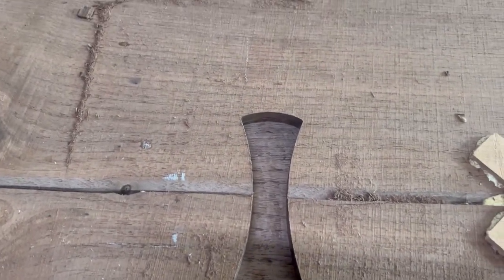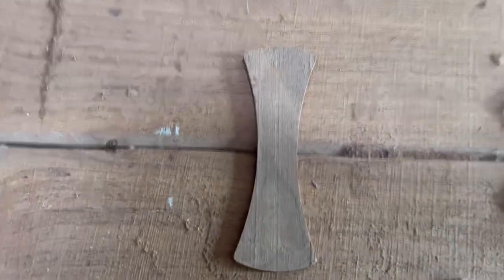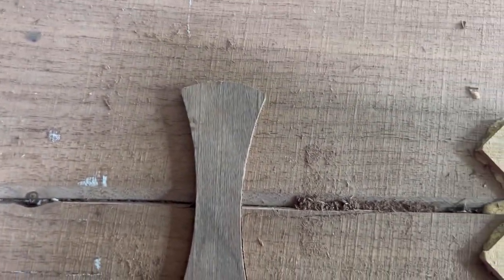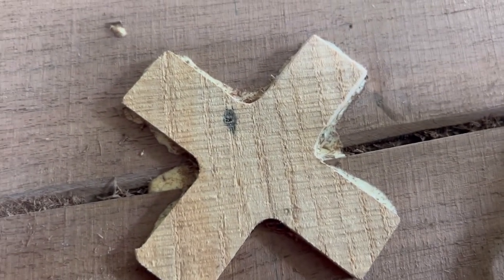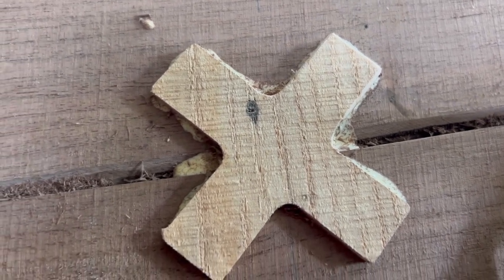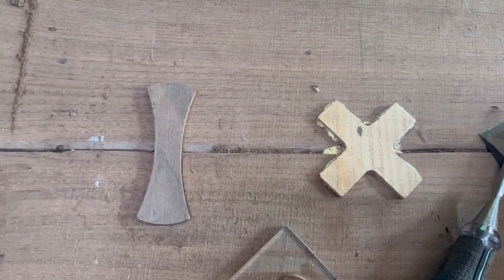I'm going to show you the fit of this one I just cut — it's pretty nice. I'm not going to stick it in too far because I still need to put glue in there, but pretty happy with that nice tight fit. Compared to the first one, I think I moved the template when I cut that one, so it's a little sloppy. I'm going to do the rest of these off camera and then show you the results when I'm done.